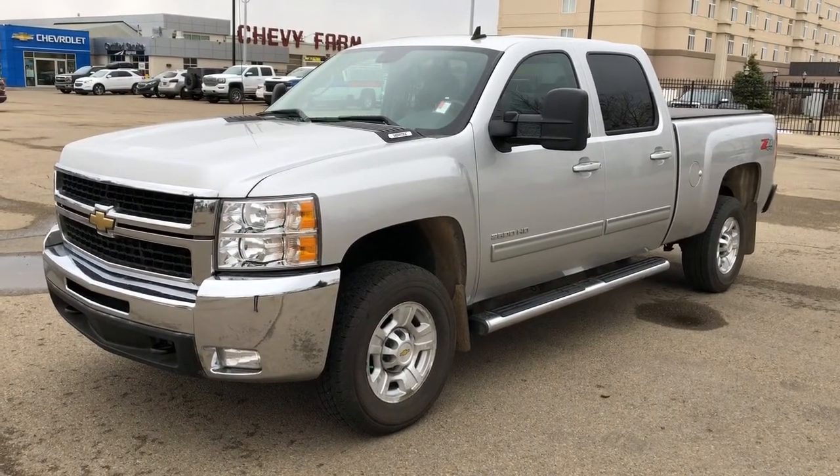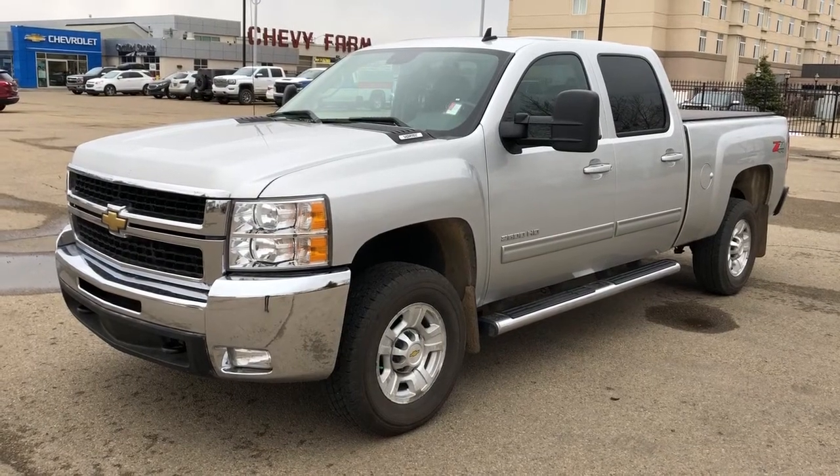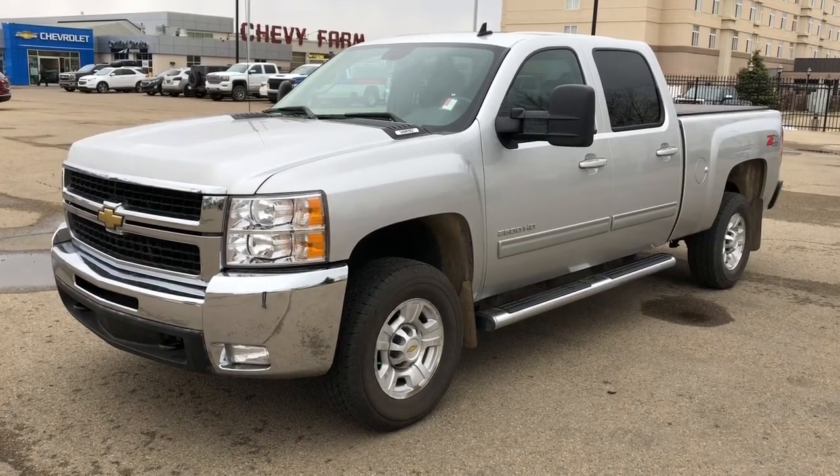We have our chrome running boards, four wheel drive, soft tonneau cover, sunroof, rear privacy tint, and heated seats.